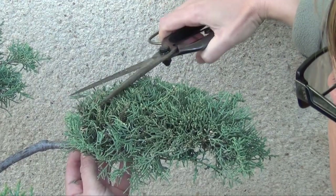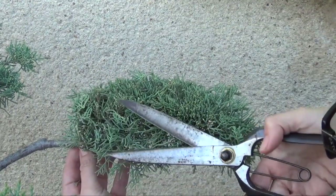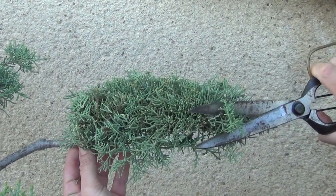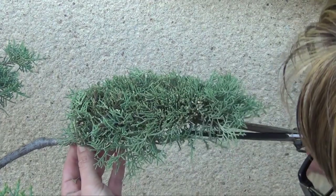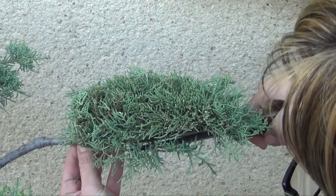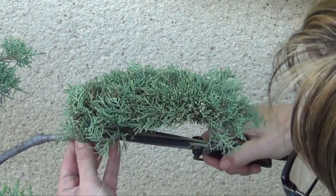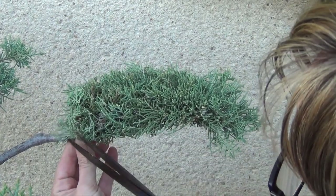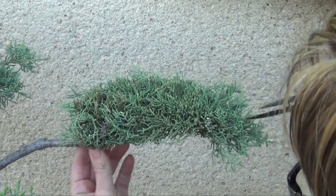With our secateur ciseaux, we will trim the top of our mass of vegetation and the bottom of our mass of vegetation. We are not looking to increase the thickness of our nuages, but rather to extend them on the sides. The bottom of this mass of vegetation will be cleared of everything that pushes downward. For the shaping, we are inspired by the boat form.